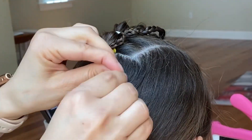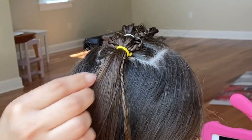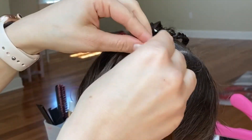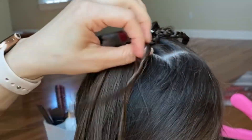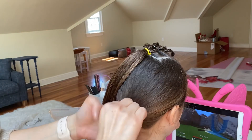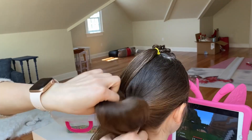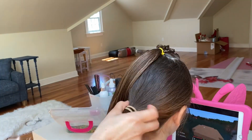Now I'm going to let the rest of the braid out of the elastic. I tied the elastic really loose so I could just slide it over the hair and unbraid the remaining braid. Let out the rest of the hair from the bottom ponytail and I will brush it up and make a high ponytail.